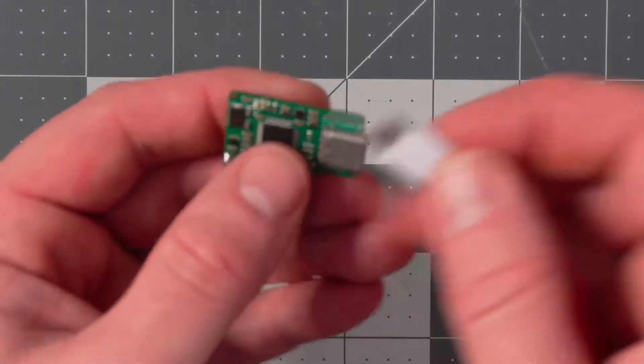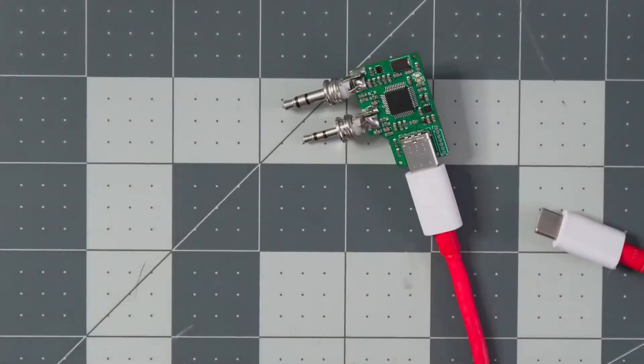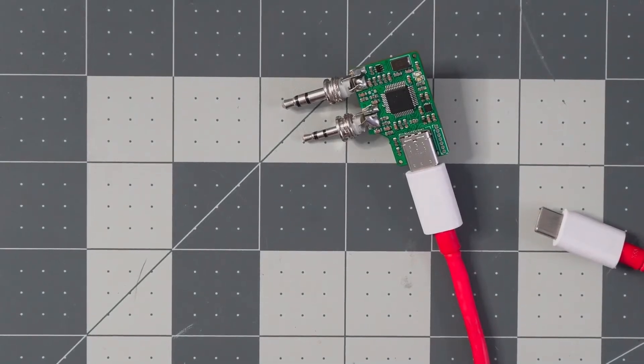We're going to go ahead and plug in our USB-C to this device. The first thing I want to show you is the APRS Droid setup, because I think that's the coolest and most beneficial feature.